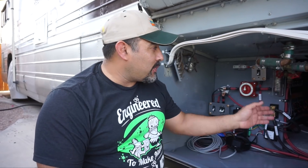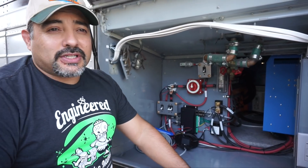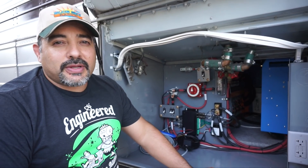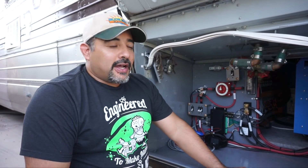Some of the reasons we went with this Victron inverter are its reputation. It's got an extremely good reputation as far as reliability and durability. They've been using them in marine settings for years and years. They kind of came out of the marine setting.